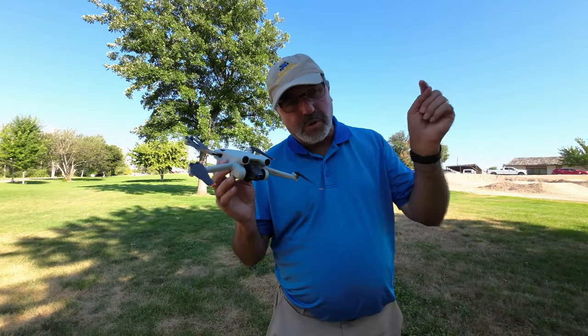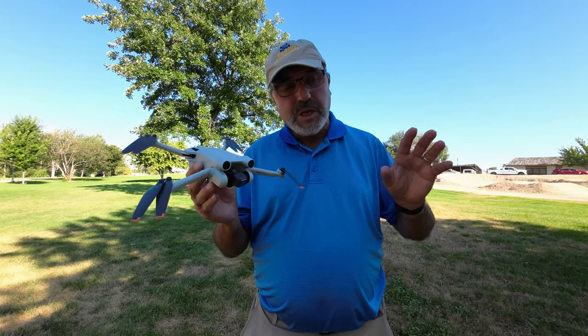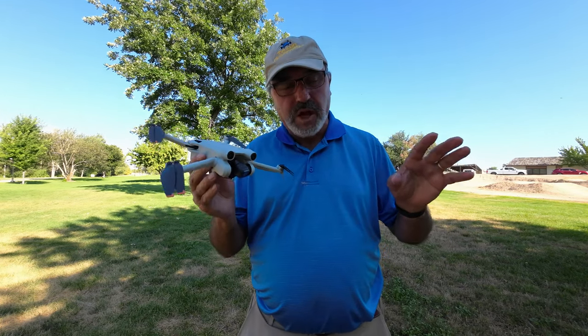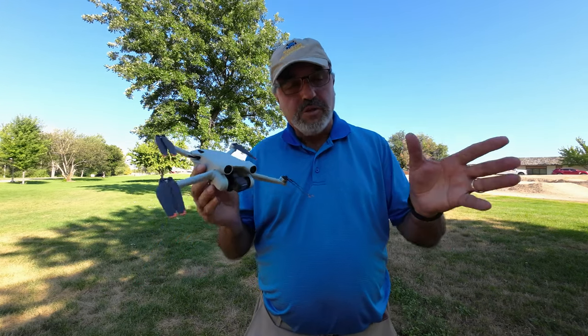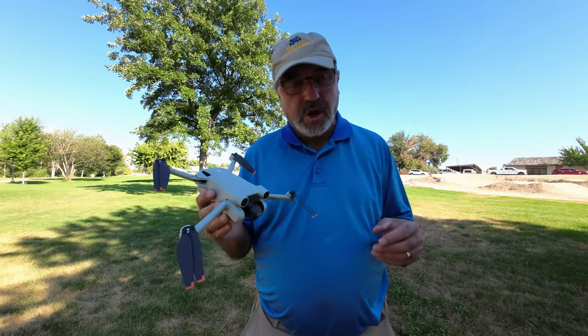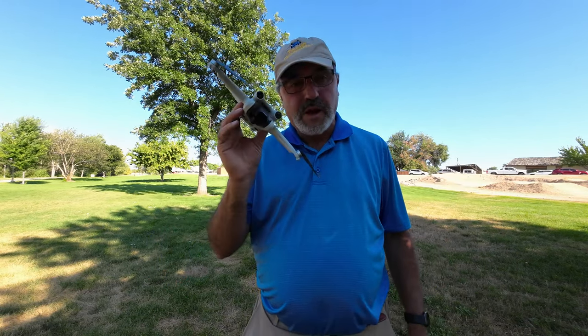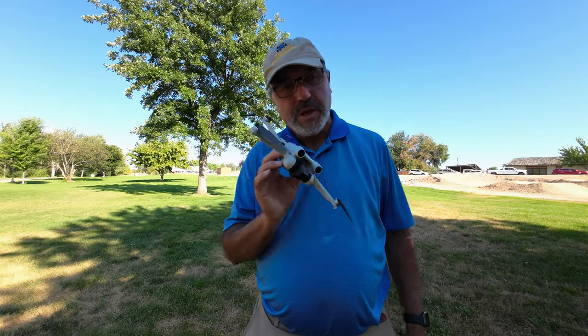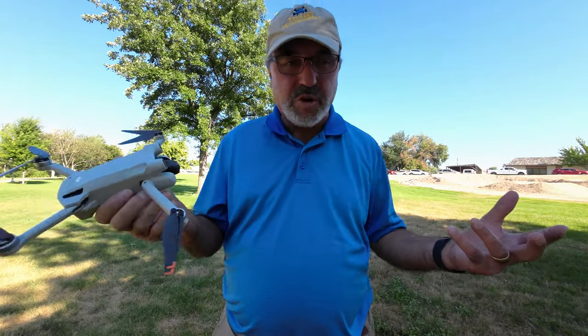Hey everybody, Marcus Crawford here with the Idaho Quadcopter Channel. I am in the little town of Kuna, Idaho today and the Kuna Lions Club is putting on a car show at their local park. I thought I would put the little DJI Mini 3 up and we'll just kind of go around the periphery and take a look at the car show.